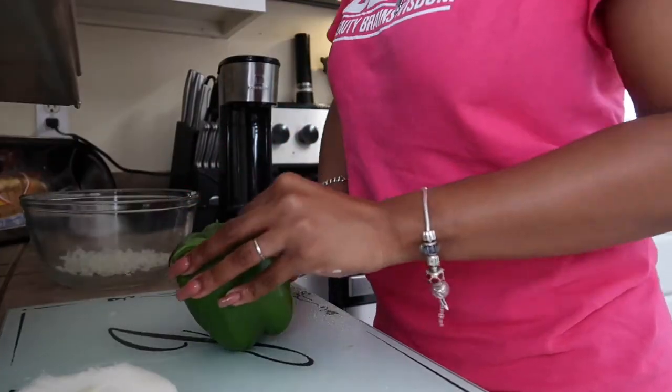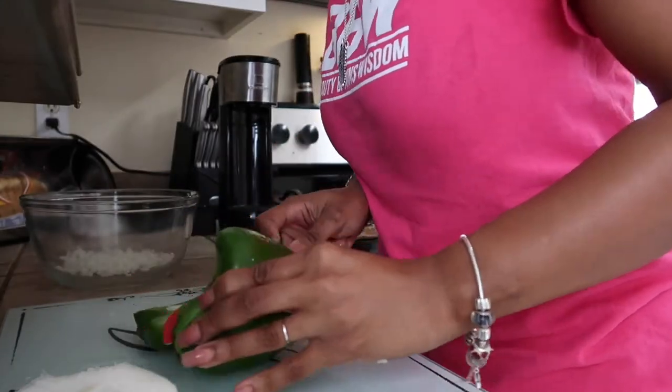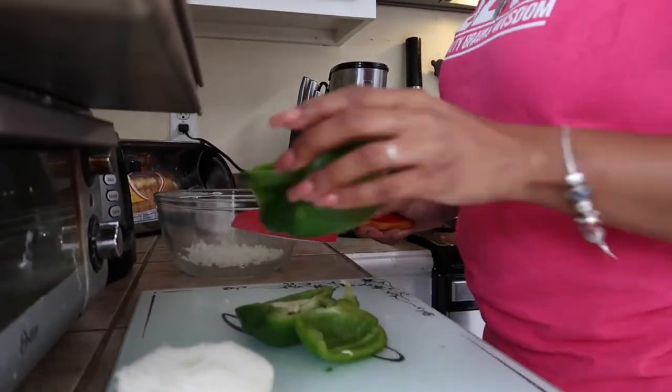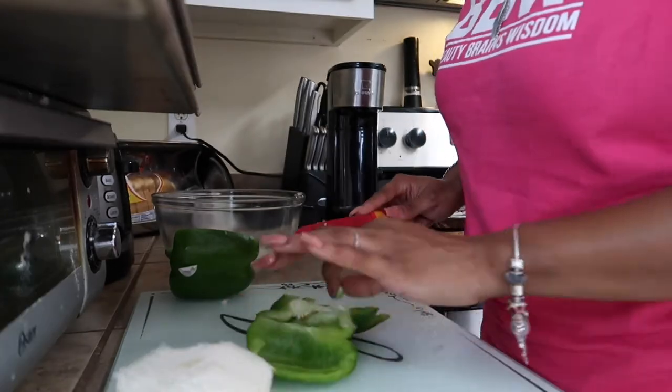Next I'm going to chop up my bell pepper — probably about half of the bell pepper — and just go ahead and slice it and cube it just like I did with the onion.